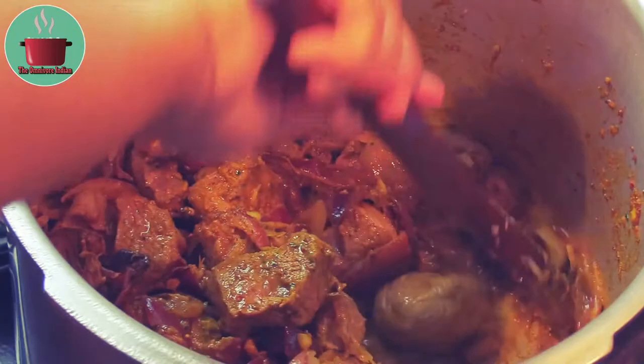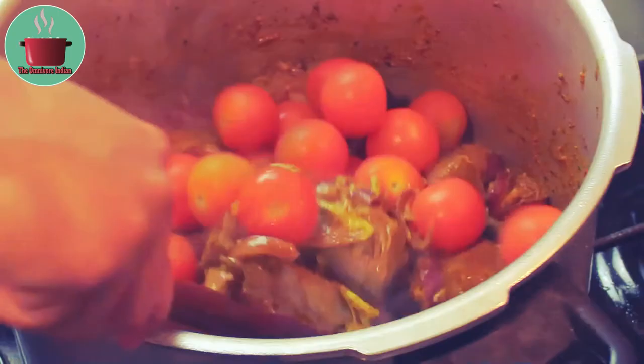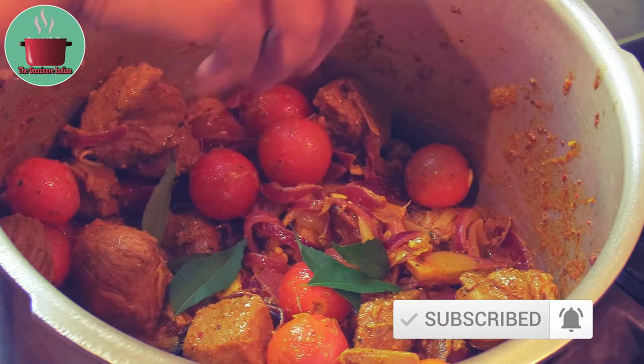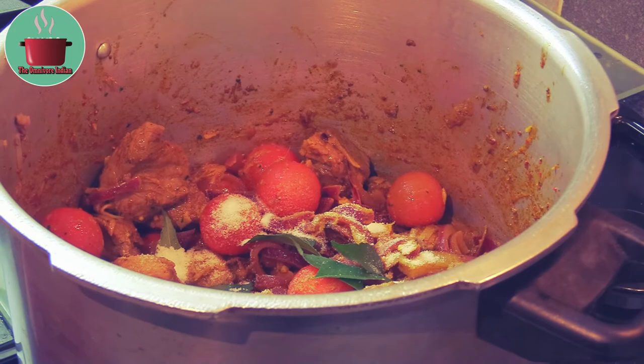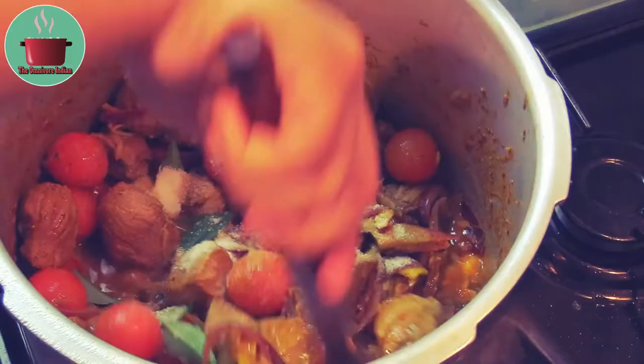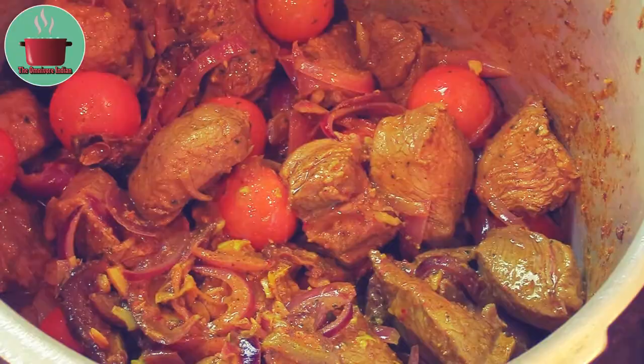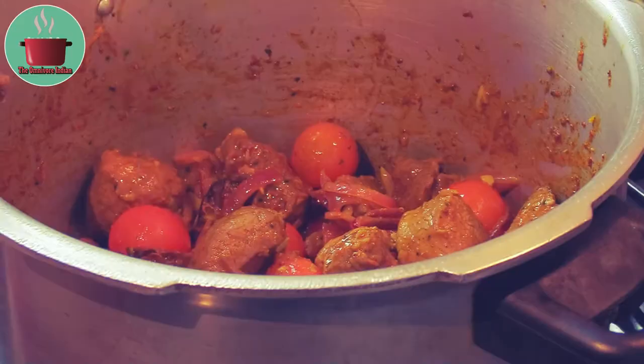Then add some curry leaves and salt according to your taste, mix everything together, and add enough water to cook the meat. Give the pot a stir and scrape off the bottom and sides of the pot.